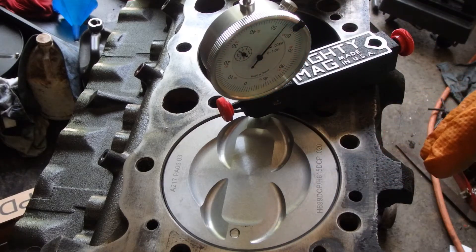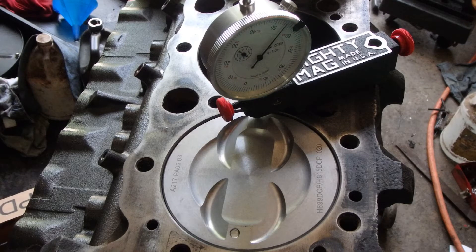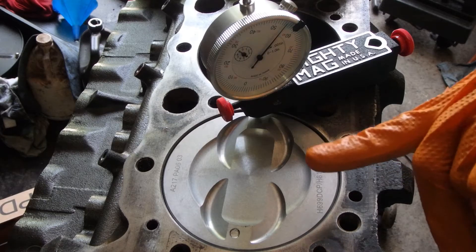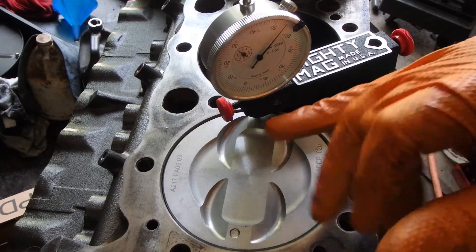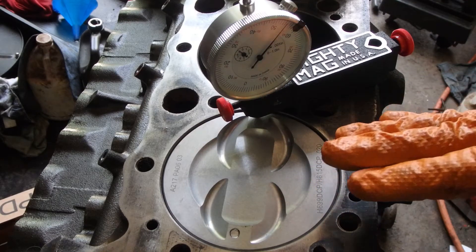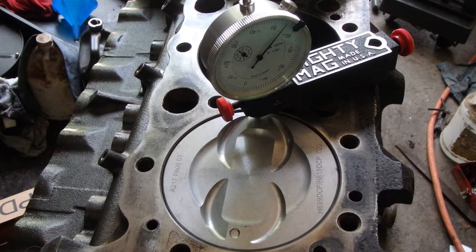That's your quench. I think it's between 40 and 65 thousandths that's kind of optimal — maybe it's 62, I can't remember exactly, I'll write it in the video. That's about what you want. Now what you get with a lot of aftermarket pistons is they are rebuilder pistons.